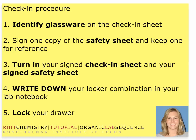You're also going to write down your locker combination in your laboratory notebook, which means you need your laboratory notebook with you. So on the first day of lab, you should have three items: proper attire, your laboratory notebook, and your laptop computer.